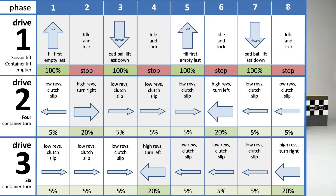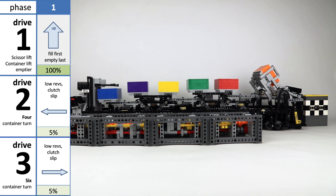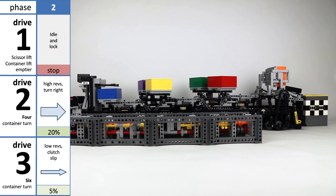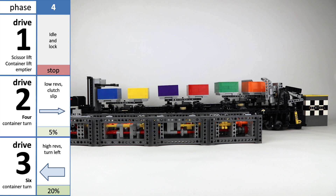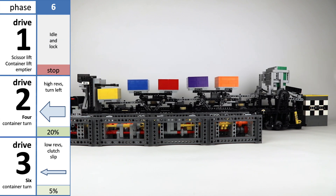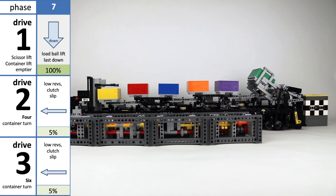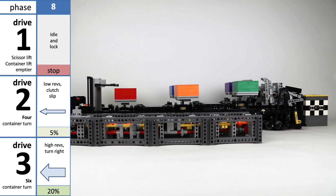Here you can see all eight phases and the simultaneous actions on the three drives. It looks complicated, and it is. But with the external gearbox it's easier to adjust the timing if something goes wrong, and then it starts all over again.